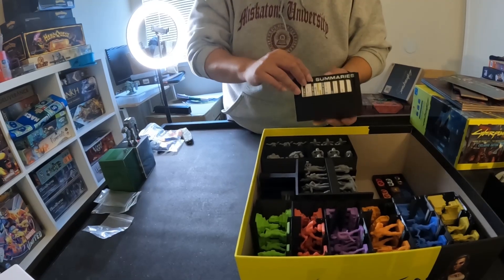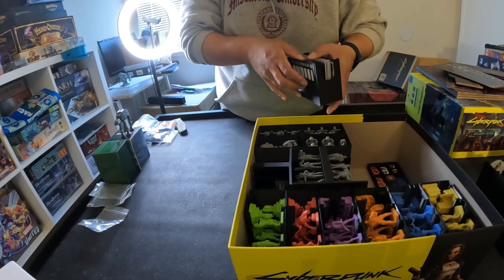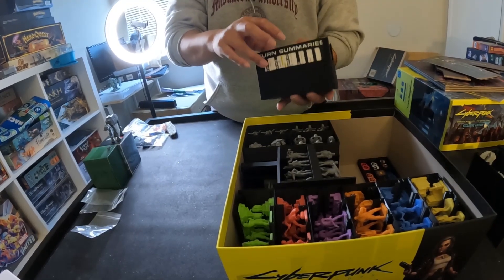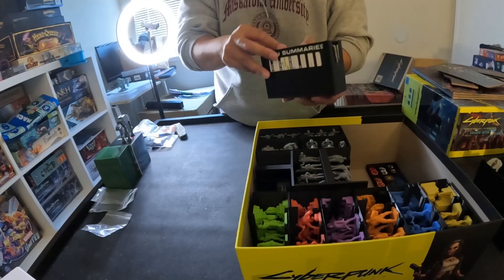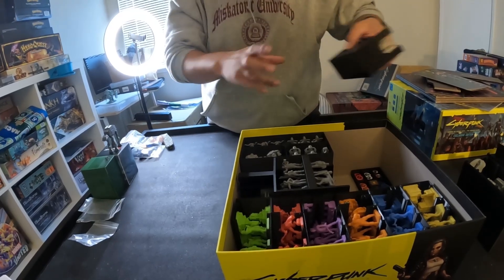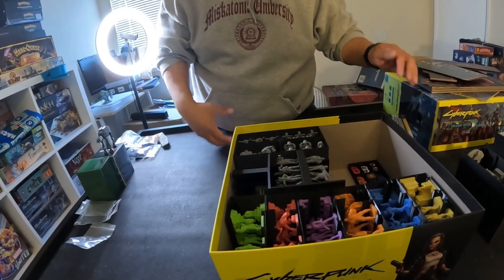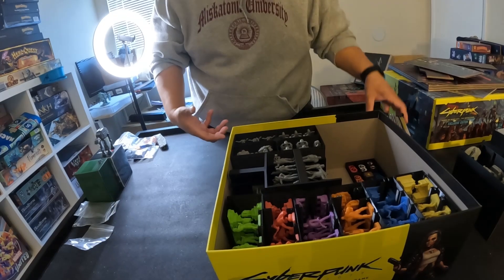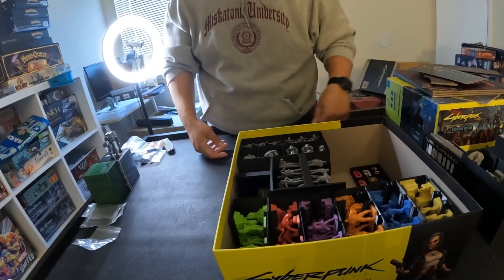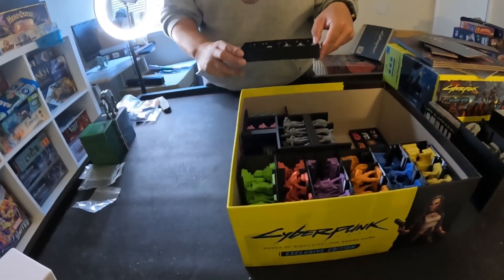And then here comes the turn sequence — these are the bigger card ones. Here are the turn summary cards as well as the stories. I put all the story cards together. Modules: same thing — there are two modules back here. The scavenger modules, motor pool modules, and fixer modules are all in there with their cards. The night city tour ones have certain missions that require a certain expansion, so I put those back there with their expansions. And here are all the drones.